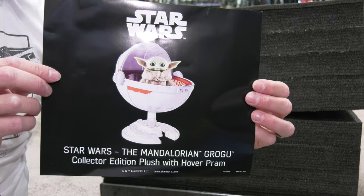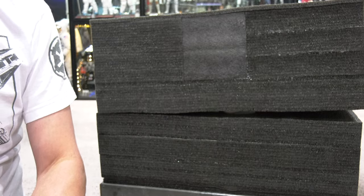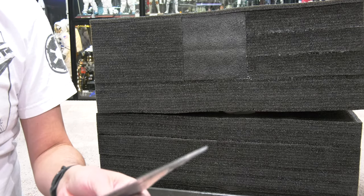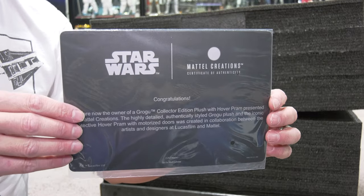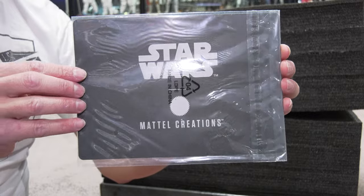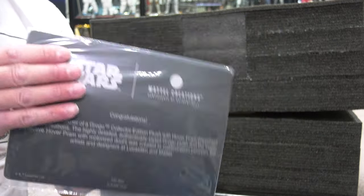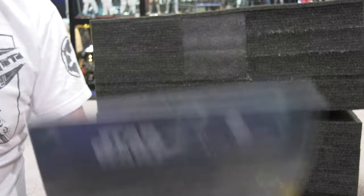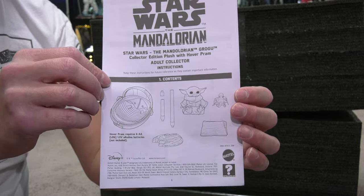There is your insert — the Mandalorian Grogu Collector's Edition plush with the Hover Pram. And just like the Ultimate Batmobile, Mattel Creations is providing a certificate of authenticity, letting you know that this is legit — pretty swanky, very cool, just like the Batmobile. They are just delivering all of their crowdfunding stuff this year for me, so it's kind of cool.